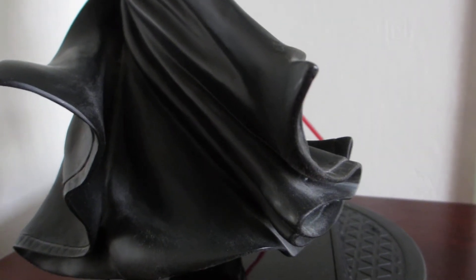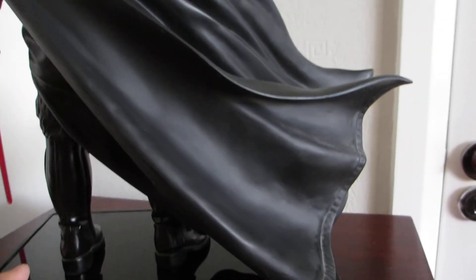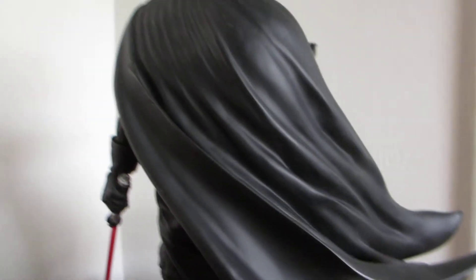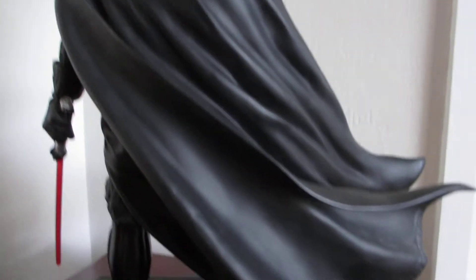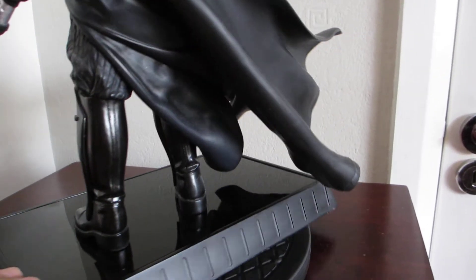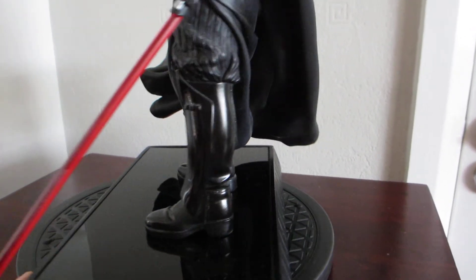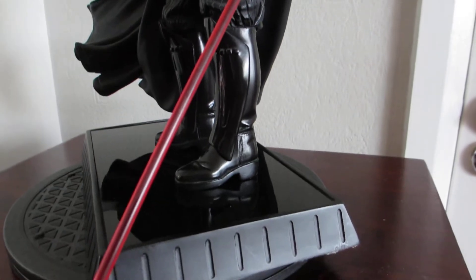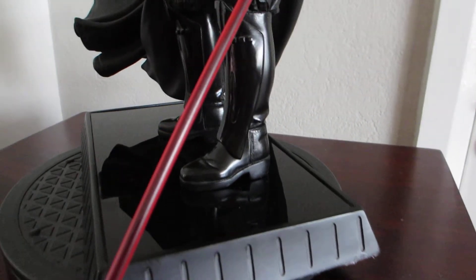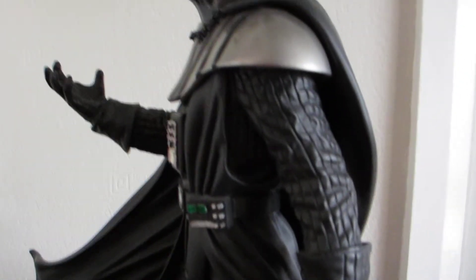As you can see, Gentle Giant was one of the early ones to do sculpted capes. I wish they had something like this on the Bison statue. I mean it's a lot of cape — it's been blown in the wind. I hope my video is picking up all the detail on this because it is a fantastic sculpt.